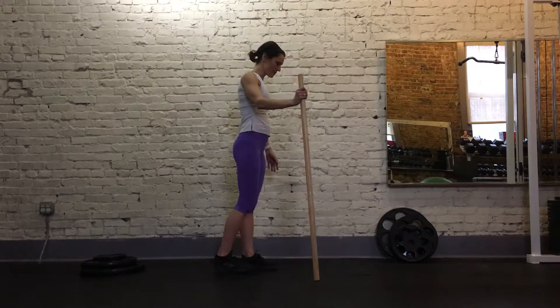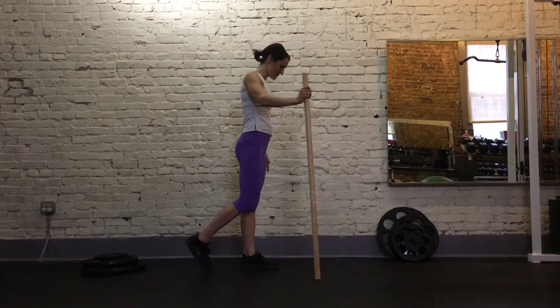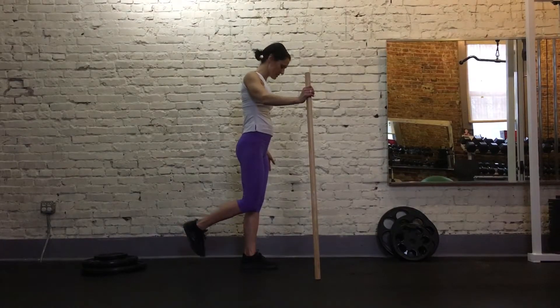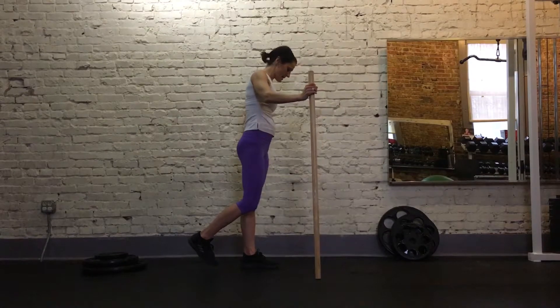You want to make sure before you even lift your leg that you are engaging your glute on the other side. To be able to stand on one leg, you do have to flex your butt cheeks. So if you're all over the place, this is probably because you're not tucking your butt in and squeezing it.